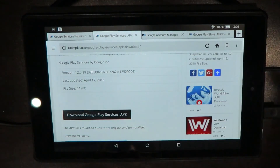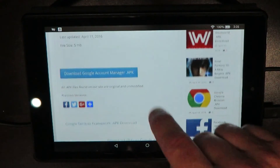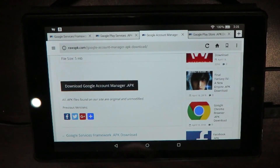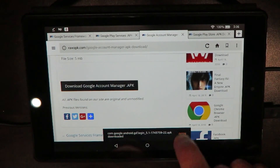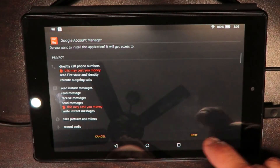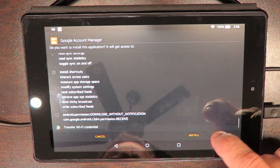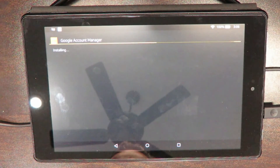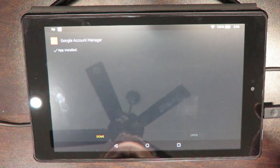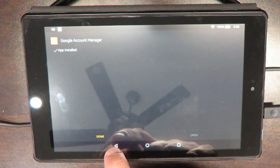We're going to go to our third tab. Download. Next, and just scroll up until we see install and click that button. This is the Google Account Manager. It's done, so we'll go back.